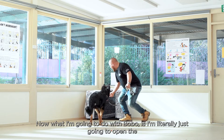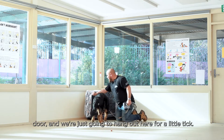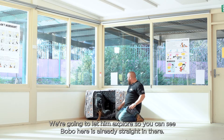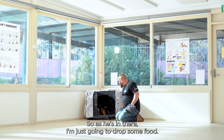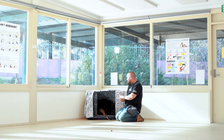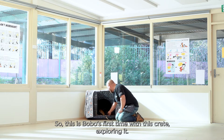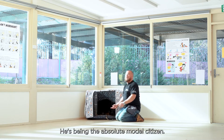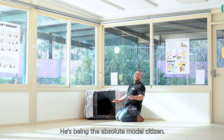What I'm going to do with Bobo is I'm literally just going to open up the door and hang out here for a little tick and let him explore. As you can see, Bobo already is straight in there. As he's in there, I'm just going to drop some food. This is Bobo's first time with this crate exploring it. He's being the absolute model citizen.